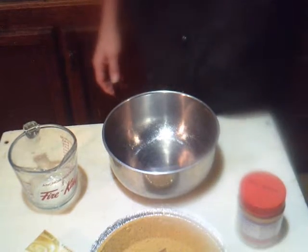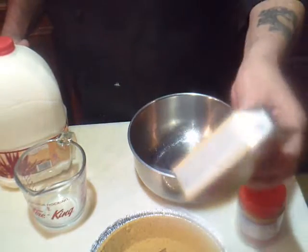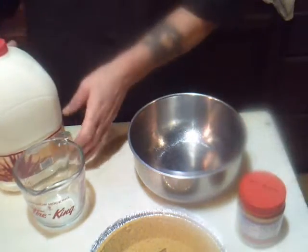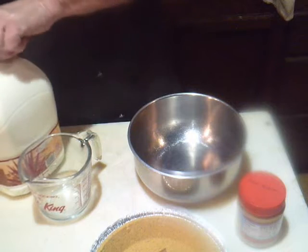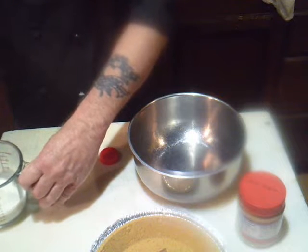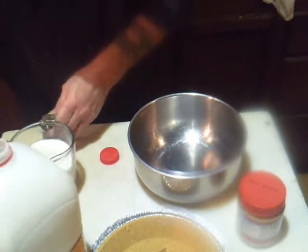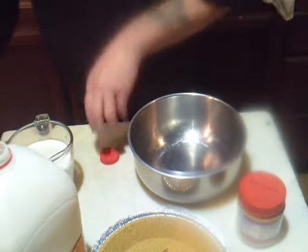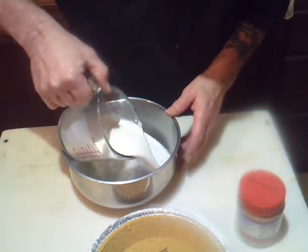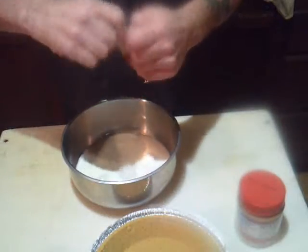We're going to start out with the pudding mix. Most pudding mixes call for two cups of milk, however we're going to make it into a pie filling so I'm only going to use a cup and a half. A cup and a half of milk — we'll pour that in there, and then we're going to add our pudding mix.